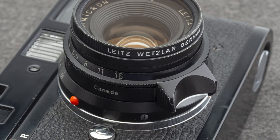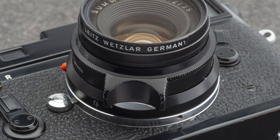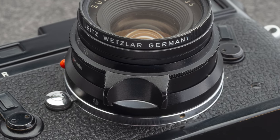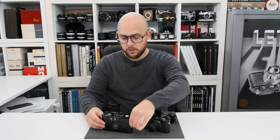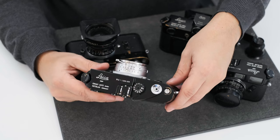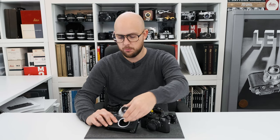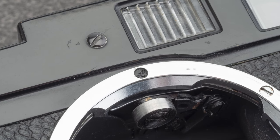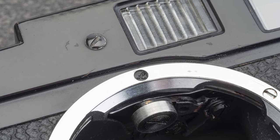The lens here has a chrome infinity lock release button to focus the lens to infinity. And last but not least, a pretty nice M4 made in 1970, serviced with the Leica repair seal still intact at the 12 o'clock position on the bayonet mount. So this has been serviced at Leitz at some time in the past.